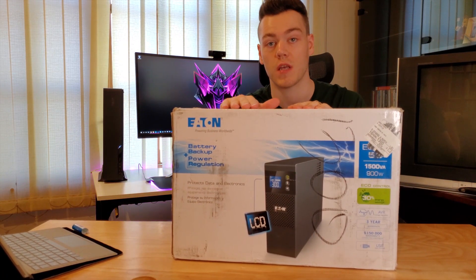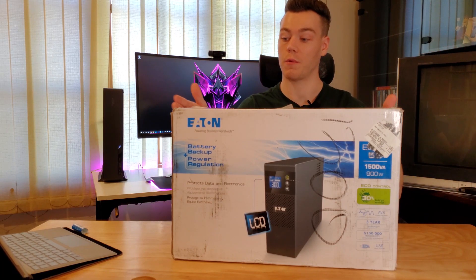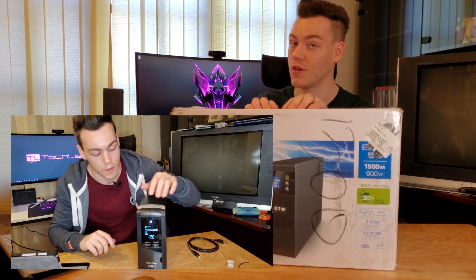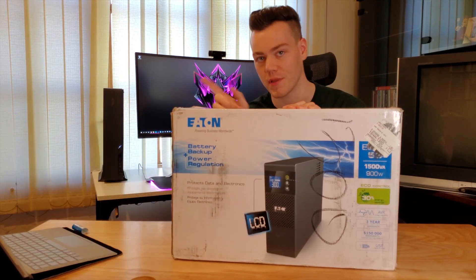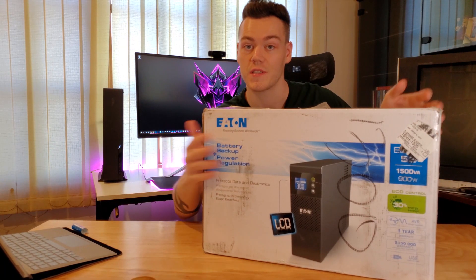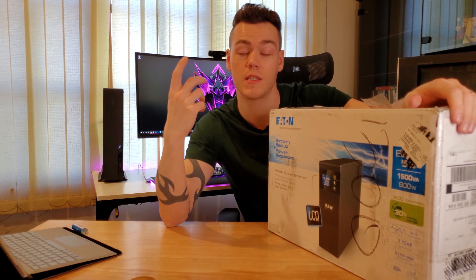If you saw my other video on the CyberPower UPS, I'll be reviewing this one today with a bit of a comparison between that one and my experiences. If you're interested in UPS units, check out that other video — it'll be up in the card somewhere. Before I start, I want to mention that this was sent over by Eaton for my fair, honest, and unbiased review. Nobody gets a free pass on this channel, but I wanted to mention that because honesty and integrity are the most crucial thing to any review channel.